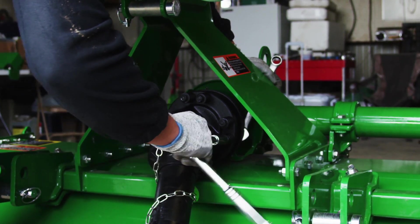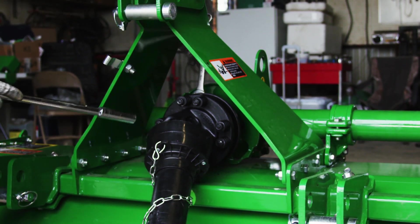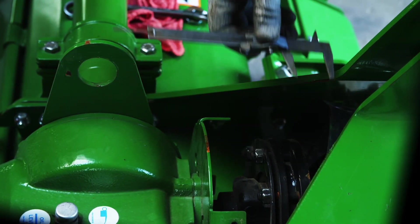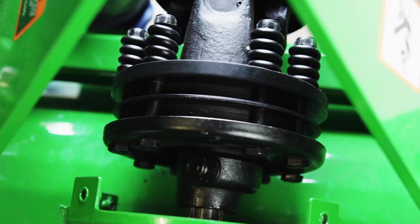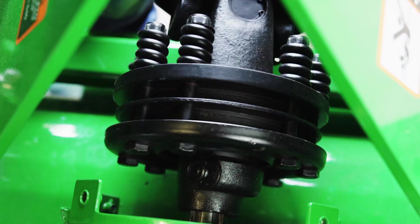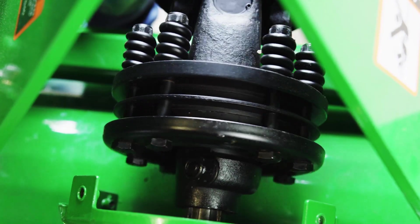Then retighten the nuts in a star or crisscross pattern to the manufacturer's specified setting. In this case, that means to the measured distance between the outside edges of the hubs as shown here and specified in the operator's manual. It's important to not fully tighten the nuts, which would prevent the clutch from slipping — that would void the function of the springs and subsequently of the clutch, thus damaging the implement's gearbox components.